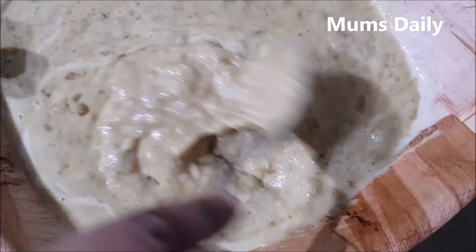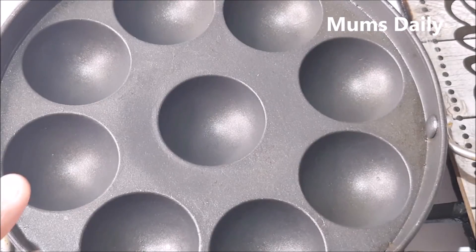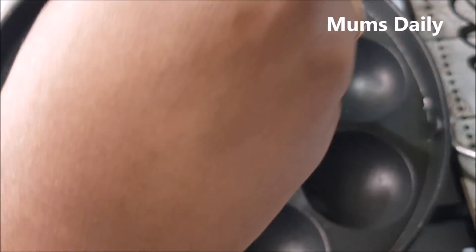Then we are going to mix this. I've done this for 2 rounds, then you can add it to the dough. I want to add it into the dough.